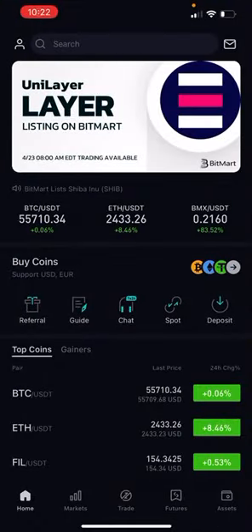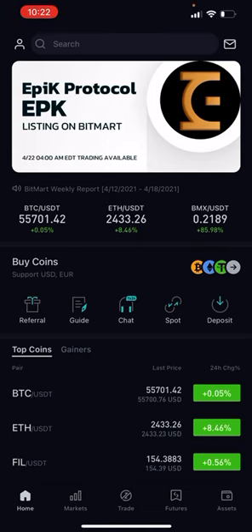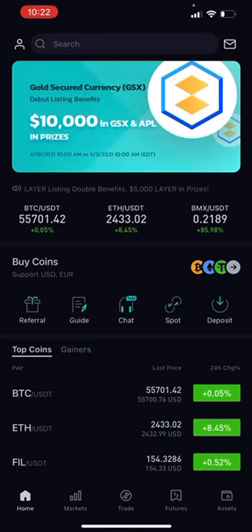All right, family. What I want to do is show you one of the easiest ways that you can actually buy SafeMoon. To me, it's one of the easiest ways. So let's go ahead and get started.